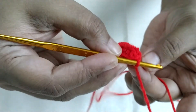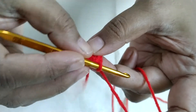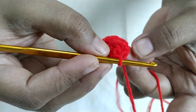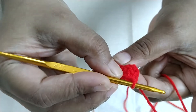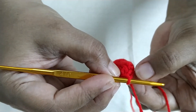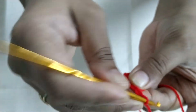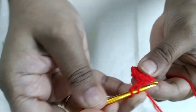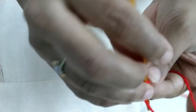Now for the second round. In each double crochet stitch we are going to do 4 double crochet. The first 4 DCs we will be doing in the space where we did our slip stitch. Again to start, chain 2, which is counted as first DC. In the same place we are going to do 3 more double crochet.